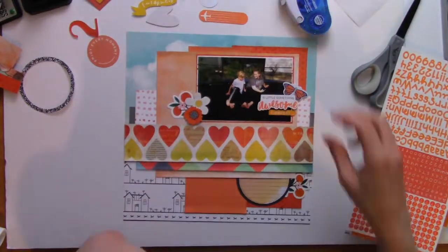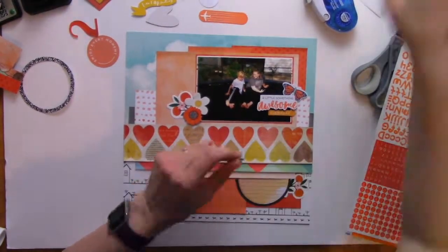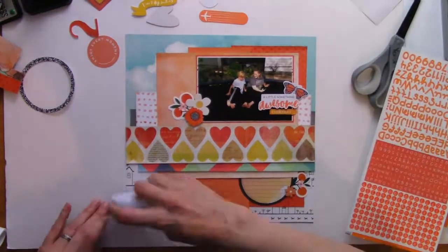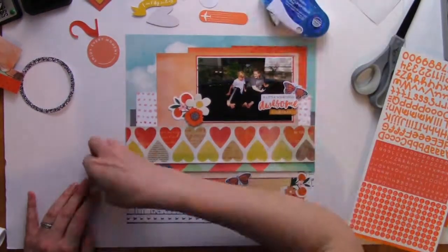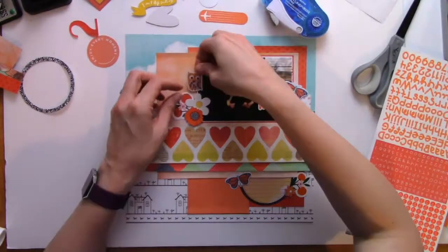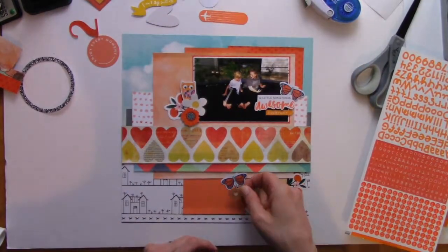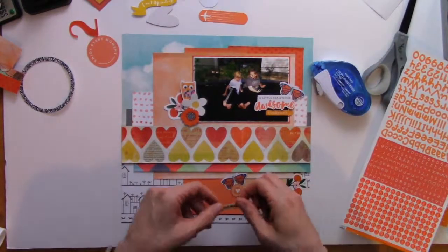I'm pulling some florals — all different kinds. We've got some Kaisercraft orange blossoms, some that I believe are from Simple Stories, and the butterflies that are monarch with that orange and black. I had to put this little owl on here — he has been in my stash for a while and I thought he was perfect. I'm just going around adding little bits.